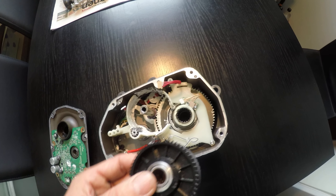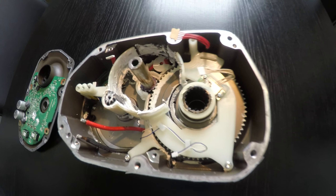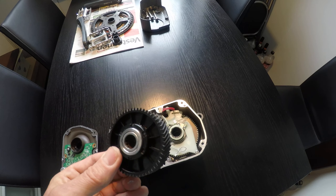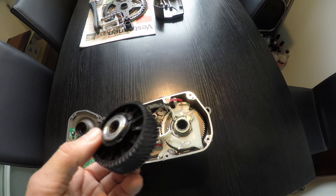The wheel is here, and if I take it out you can see it's broken here. It's worn out and not usable anymore.